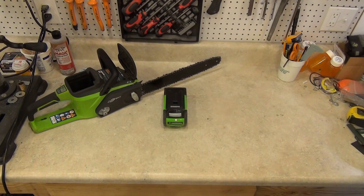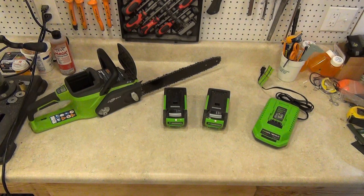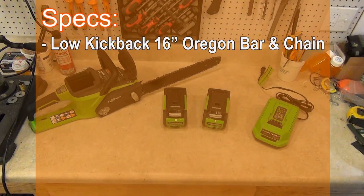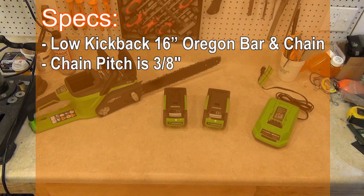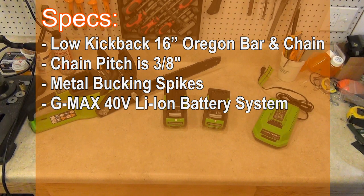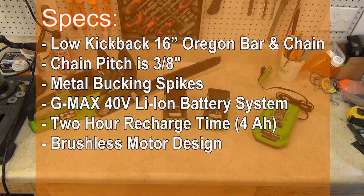This model came with one 4 amp hour battery and a charger, but I also bought an extra battery. Some of the features of this saw include a low kickback 16 inch Oregon bar and chain with a 3/8 inch pitch, metal bucking spikes instead of plastic ones like some cheaper saws. It uses the G-Max 40 volt lithium ion system. Full recharge time is 2 hours for the 4 amp hour battery, though I recommend leaving it longer when you can. It has a brushless motor design which provides more torque and less vibration than ordinary DC motors.